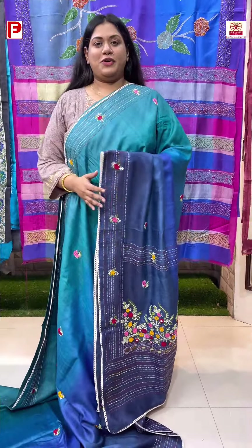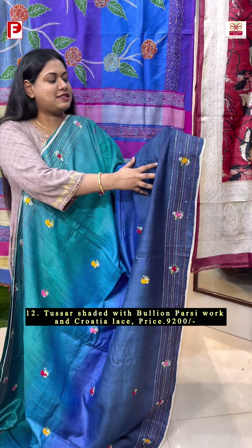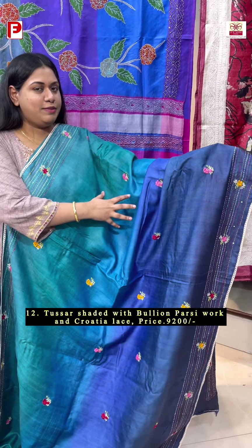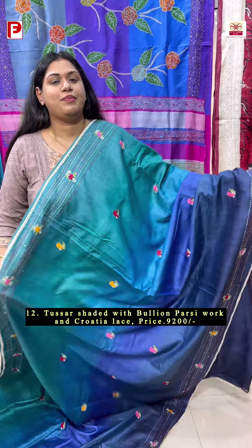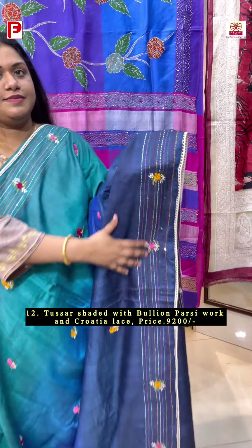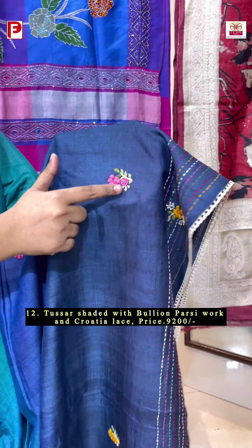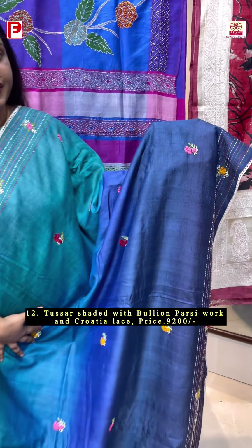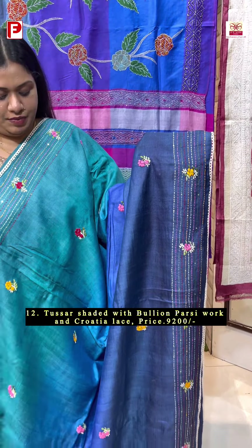A very gorgeous shaded one with a very beautiful color shading — navy blue along with the royal blue, ferozy blue, sea green. This has got a very pretty Parsi embroidery with the katha detailing. This is a bullion Parsi embroidery and these bhutas are running all over it, along with the katha stage detailing on either side of the border. It has a very heavy palla — such a pretty one.